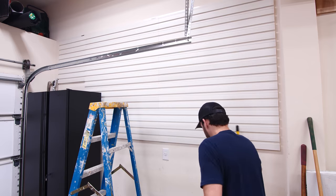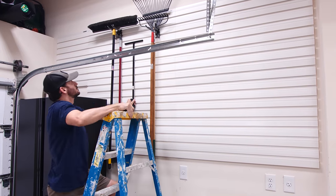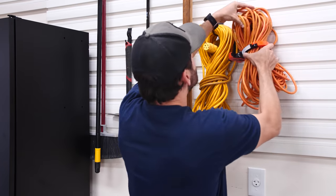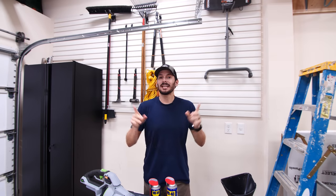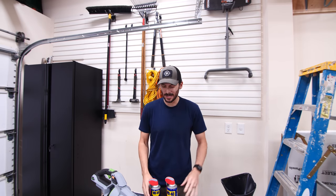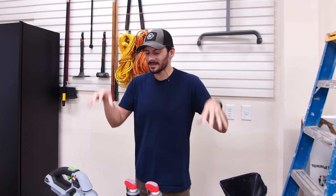I'll start by hanging up the longer and larger items first, and then fill in the small ones around it. I've got everything up here on the wall that I had before, plus a little extra, and now I have room for other things. Like I want to put my blower up there, I have a little dust collection floor sweeper, and I want to have some of my most used lubricants up there. But there aren't great hooks for these, so I'm going to show you how to make some custom holders.